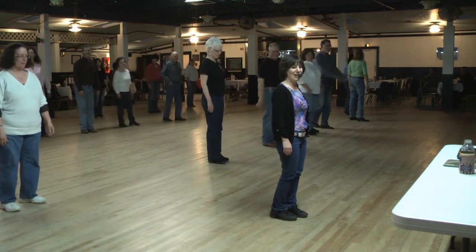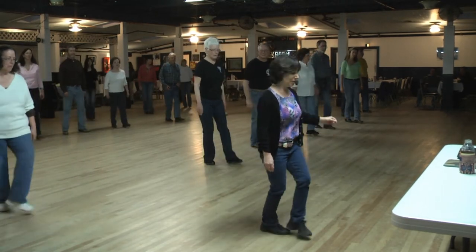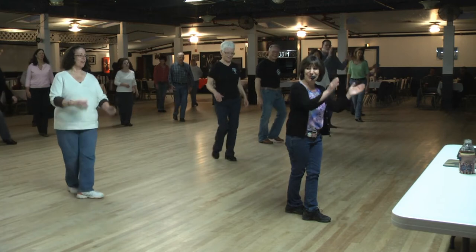Let's try that one more time. Five, six, seven, eight. Cross step, triple step, cross step, weave for one, two, three, kick four, back five, six, cross seven, hold eight.